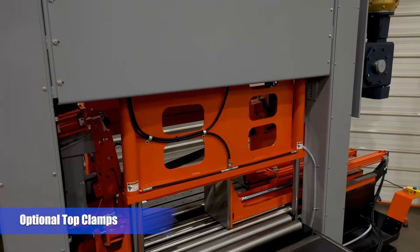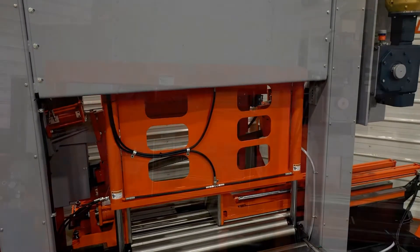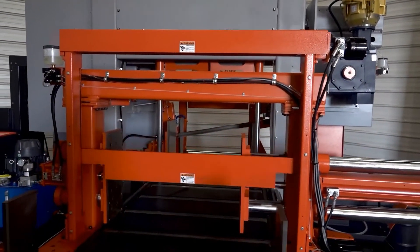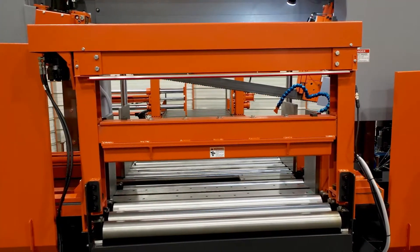Optional full capacity top clamps are available for the main, feed, and outboard vices to provide additional clamping, which is especially helpful when cutting structural shapes and entire mill bundles.